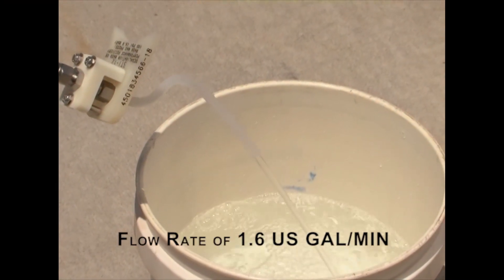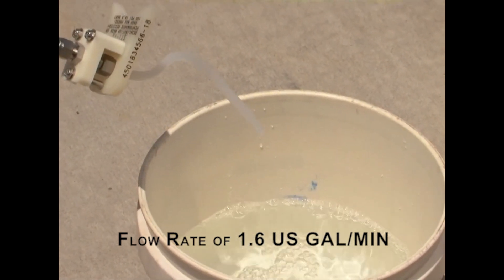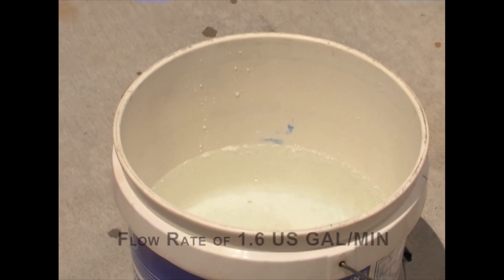Connect the wash wand to the tank system and adjust the settings until the flow rate is 1.6 US gallons per minute. This can be done by marking a bucket and timing how long it takes to reach the line.